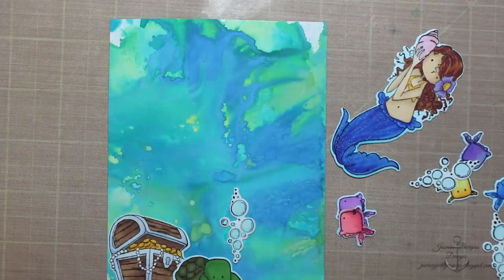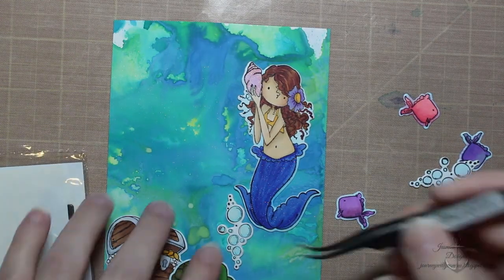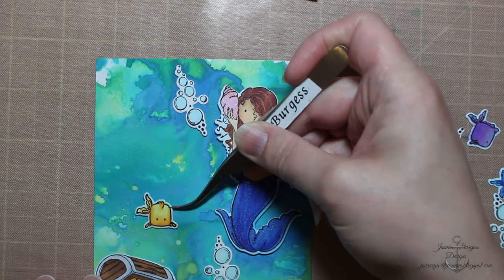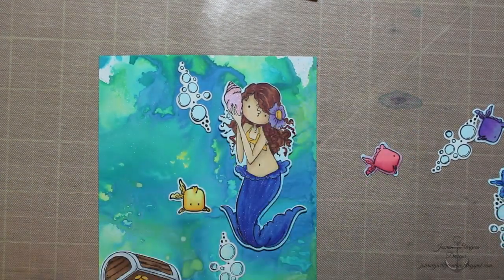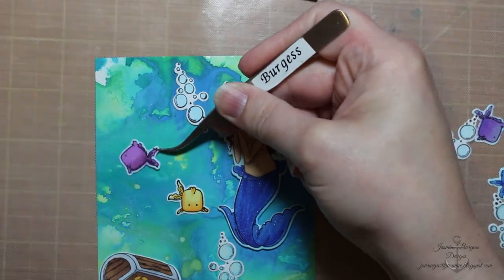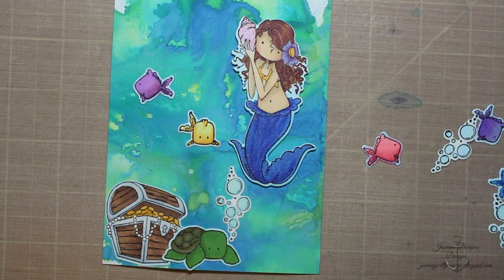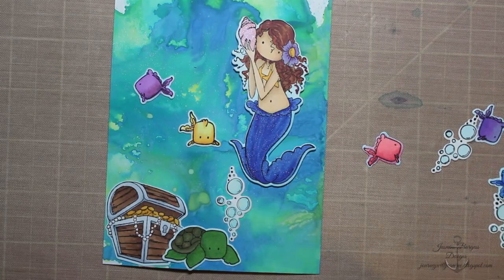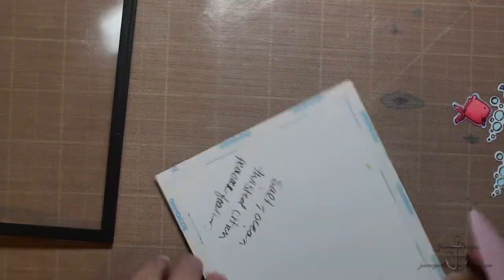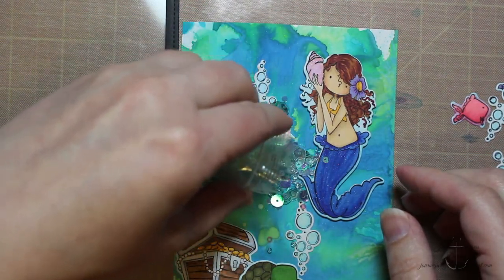I'm just placing my different elements trying to see what's going to look cute and make sense. I did add some Wink of Stella clear sparkle pen to her tail just to give a little bit of shimmer — because mermaids should be shimmery. I've popped the mermaid up on some foam tape, and then adhered the bubbles, chest, and turtle with score tape. Since this is going to be a shaker card, you can't have too much dimension — otherwise you have to build up your shaker to be really thick. So I did a single layer of foam tape behind the mermaid, and then a double layer for the shaker element so there's room for the sequins to move around.